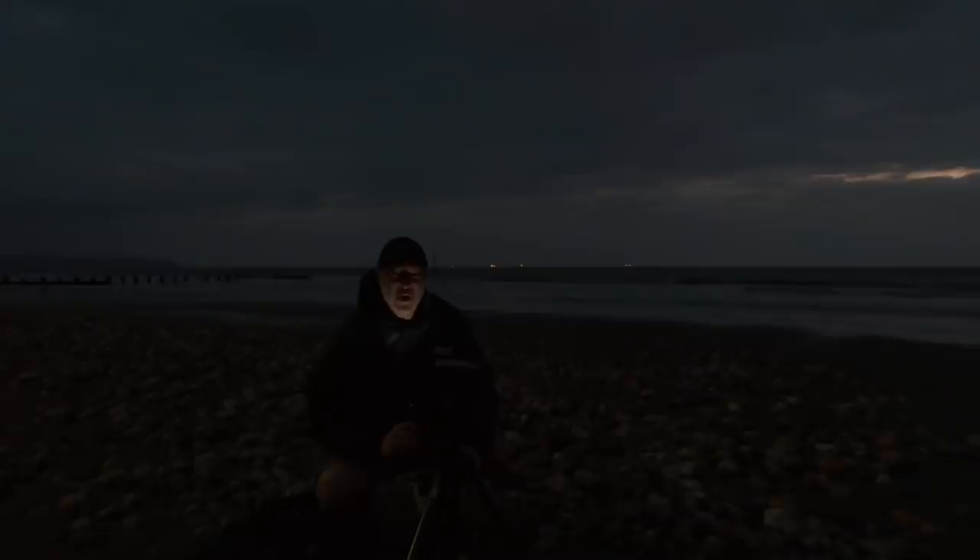Yeah, the sun's coming through. There's not as much cloud as I was hoping for. I was hoping for more clouds breaking through, but the sun's well, it's over there somewhere, but it ain't coming up properly yet, so when it comes up, hopefully those clouds will just disperse a little tiny bit. I hope so.